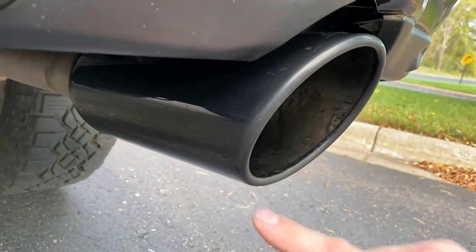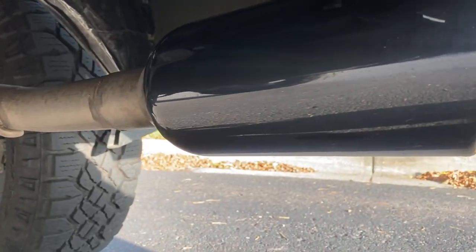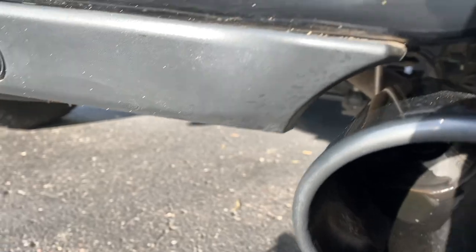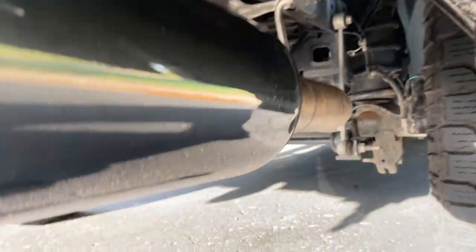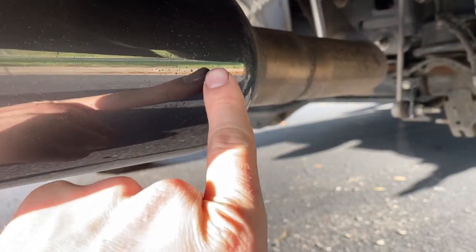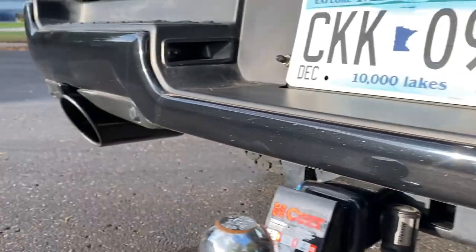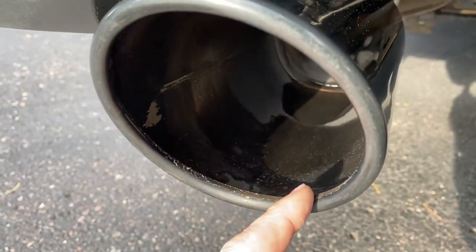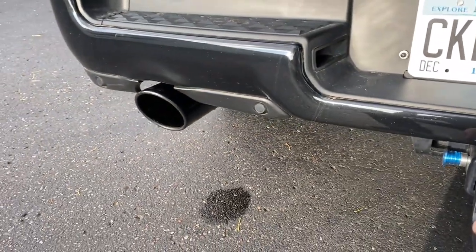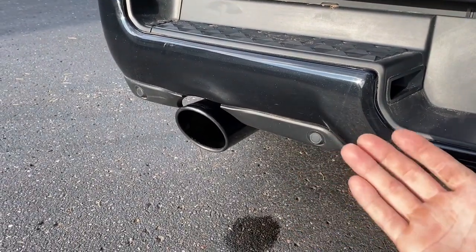The exhaust gets hot so it's kind of baking the mud and road debris. Here's the result — it's a little dull right at the very tip, but then it gets shiny. This is way better. My only gripe is — it's hard to pick up on camera because of the coating — but you can see these like brown flakes. I believe that is the coating starting to peel a bit, and it was like this when I got it in the box.